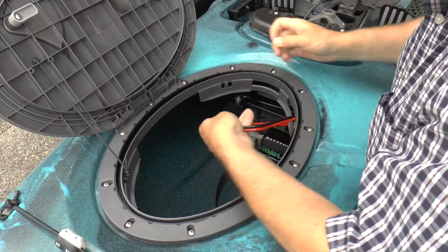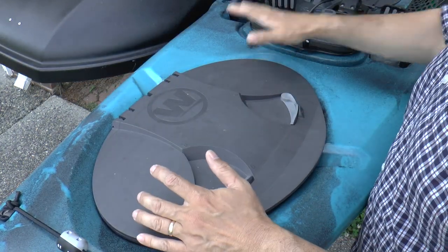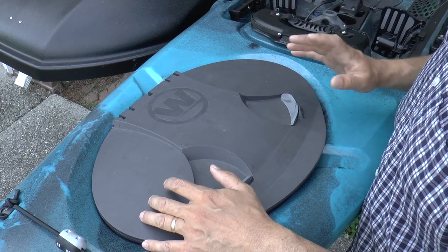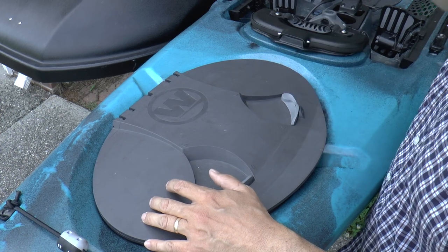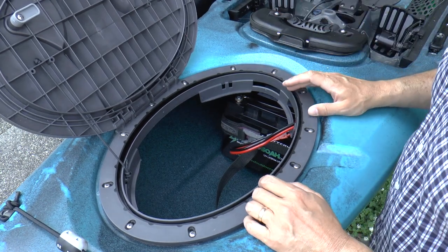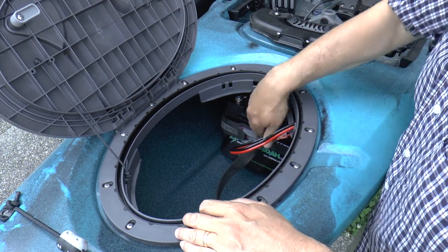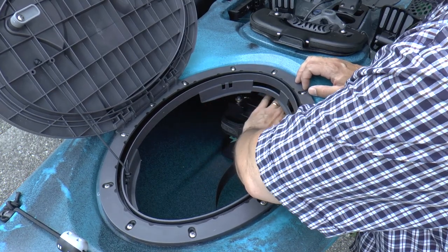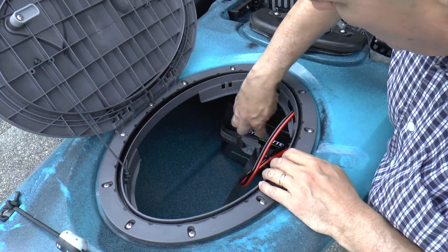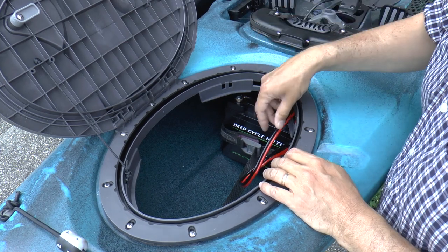I can connect my battery connectors and then close the hatch. In theory, that battery is now in a watertight compartment that won't get flooded if waves come over the top of the kayak. I don't really trust that 100% - I suspect this hatch probably leaks a little bit, so I might get some drips. I'm going to put some sort of shield or cover on top of this battery that seals against the battery box and keeps any splashing water from reaching the electrical connections.